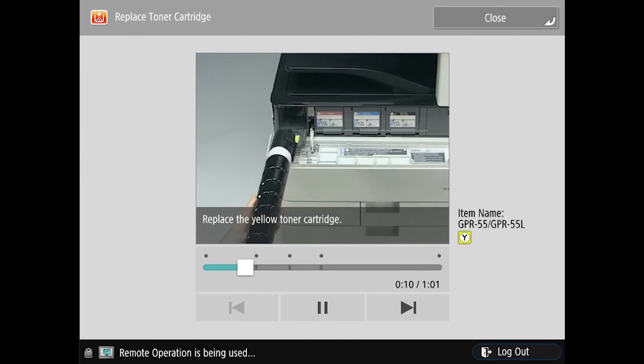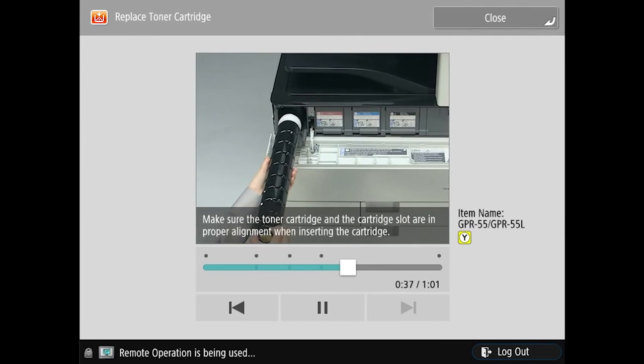Simply open the cover, pull out the toner bottle, and place the new toner bottle in. It's as quick and easy as that.